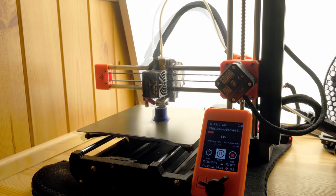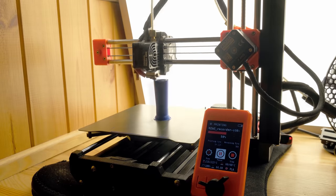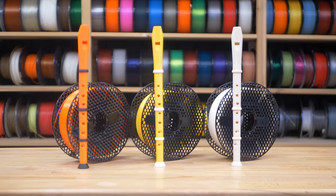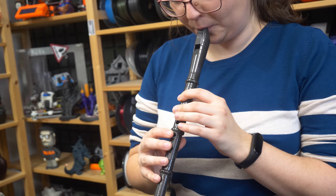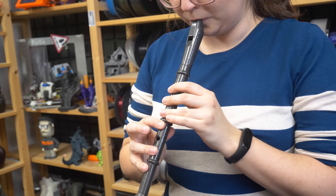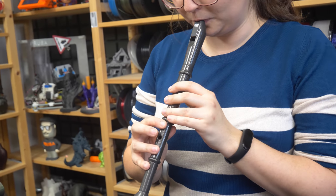Still, these printed recorders are a ton of fun to play. If you want to just try playing a recorder, they cost almost nothing to print — and if you're already a player, bringing such a custom recorder to a practice session will blow everyone's mind away.